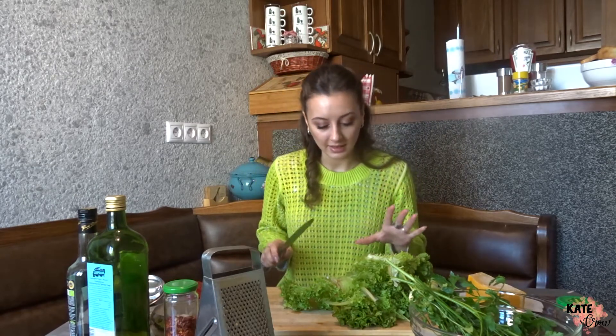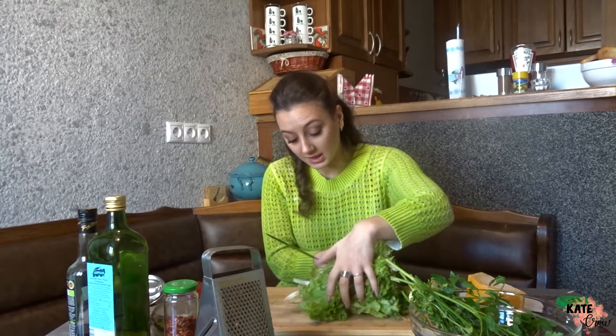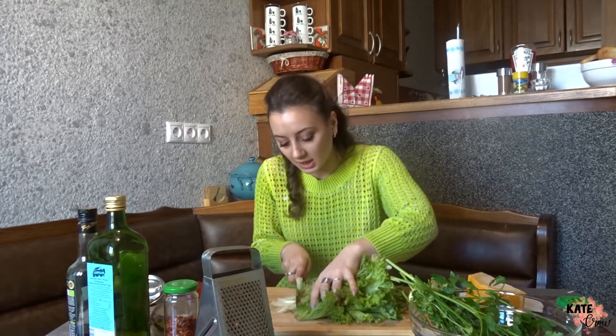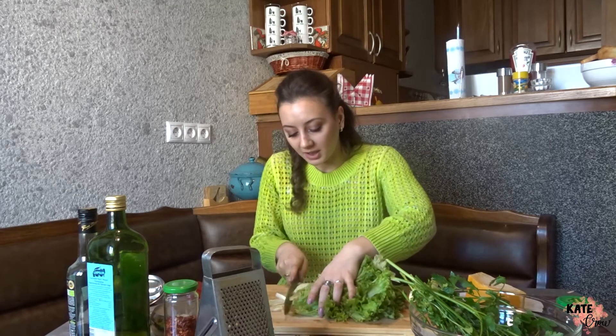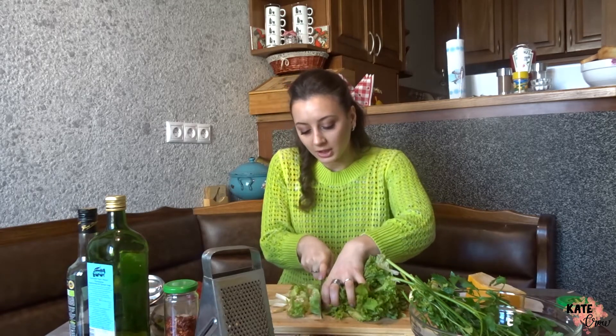I'm starting with cutting the lettuce. The reason I like this salad is because it's very fresh, very easy to make, and super tasty. You can make different variations of it. It has some unique tastes — it's sweet, a little bit sour because of the vinegar.